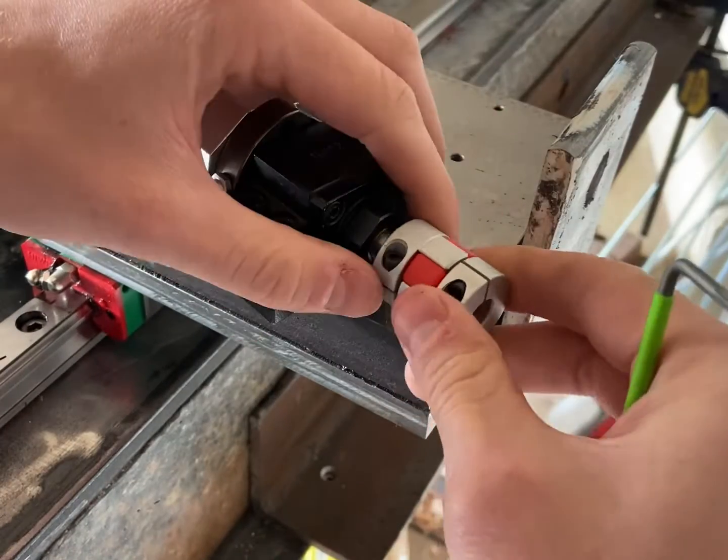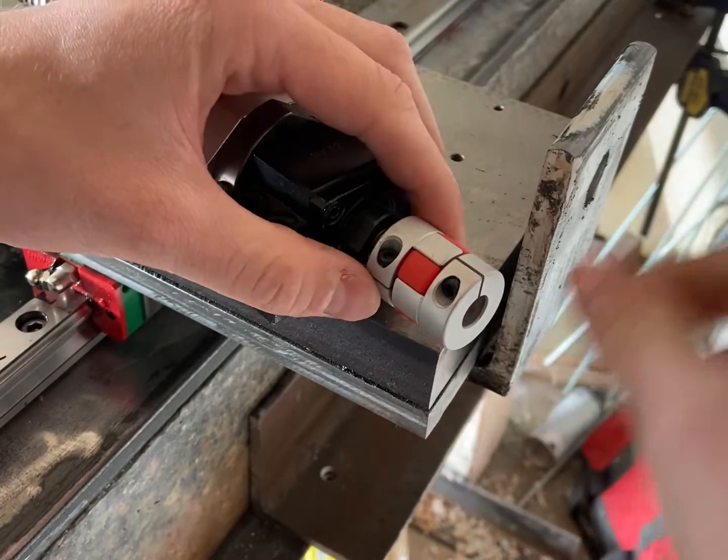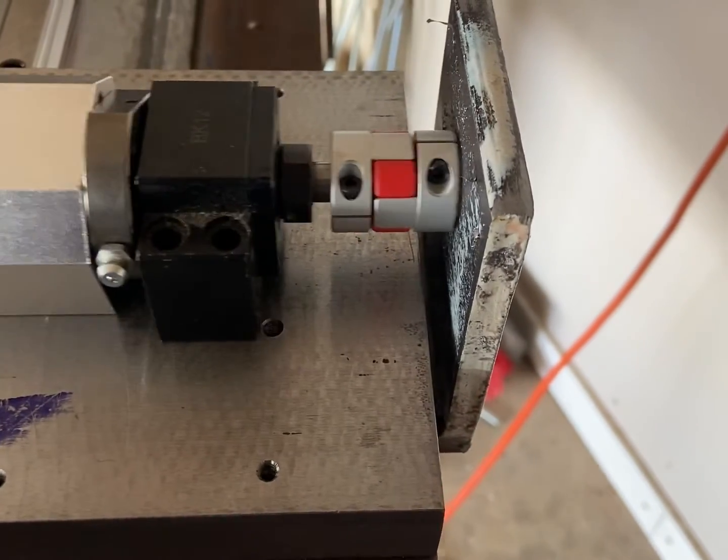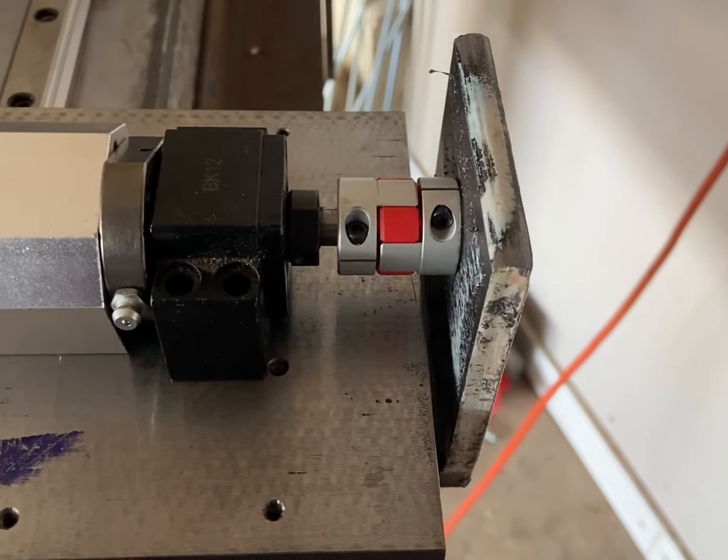Now I'm starting to work on the actual fit-up of the pieces that make up this ball screw assembly. Clearly the initial fit-up isn't going to work, but hopefully after I make some changes everything will work nicely.